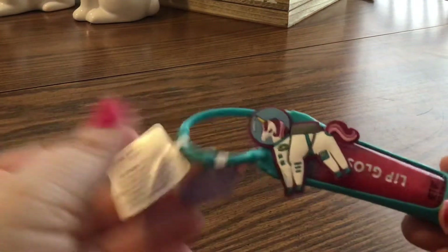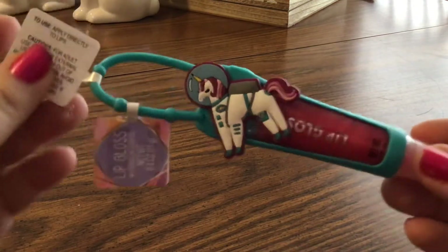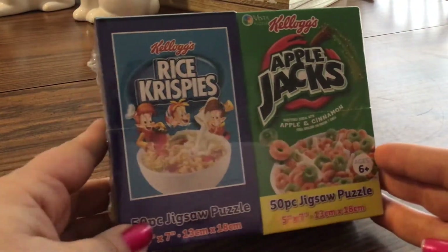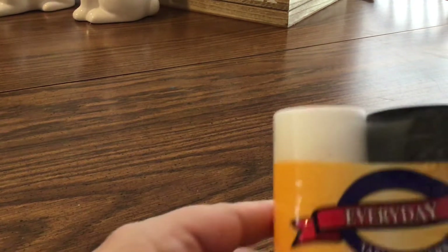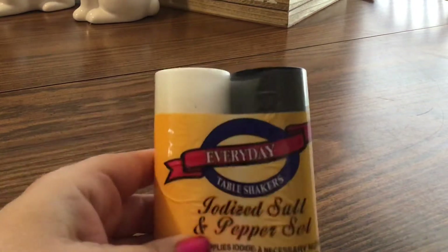My daughter also got a lip gloss — it comes in a little case and this one is watermelon. Really pretty and really sparkly. Here are the other puzzles — the Apple Jacks and Rice Krispies, both 50-piece. Those are going to be really fun; they kind of remind you of those little boxes of cereal. I also needed some salt, so I grabbed a salt and pepper set — the everyday iodized salt and pepper set. That should be easy to use.